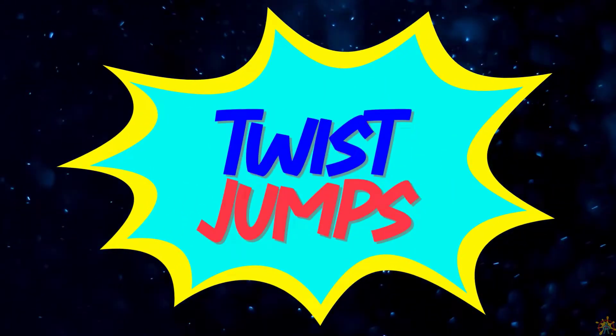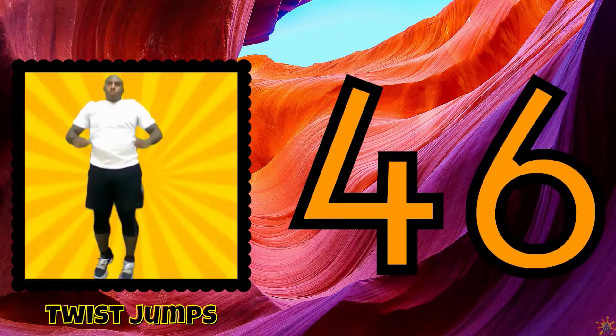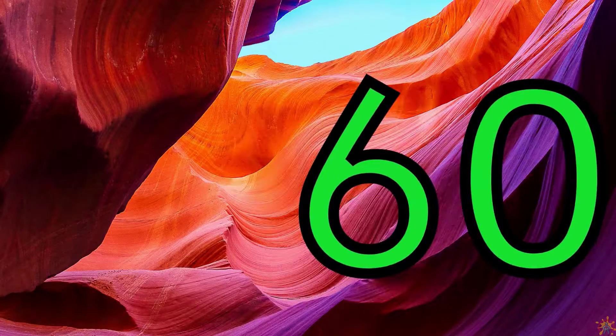Do some twist jumps. 42, 44, 46, 48, 50, 52, 54, 56, 58, 60.